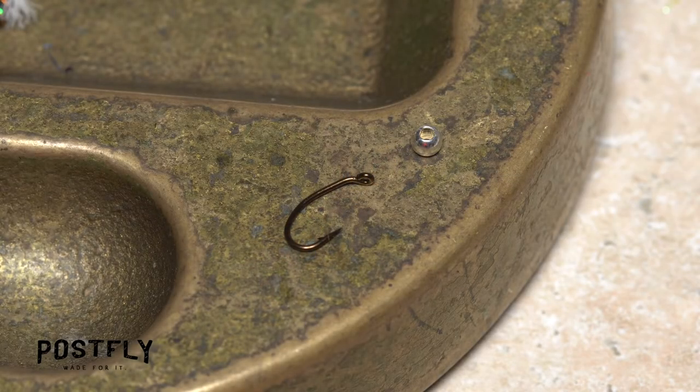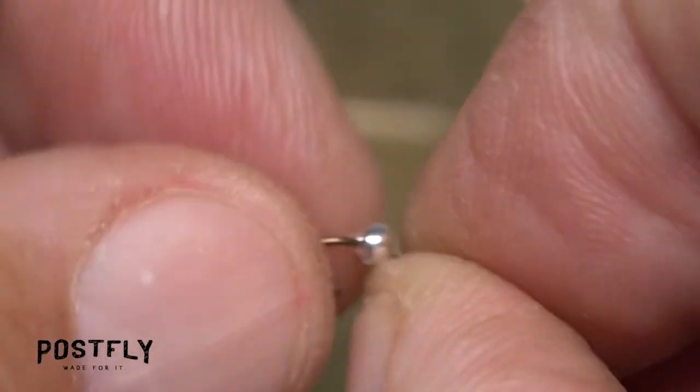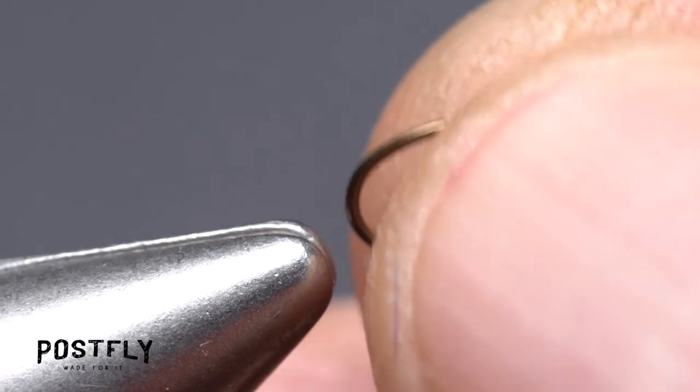We're going to tie a larger one using the bigger silver bead and a size 16 hook. Begin by feeding the point of the hook into the small hole of the bead and working the bead up the hook shank to behind the eye. When you're done, get the assembly firmly secured in the jaws of your tying vise.